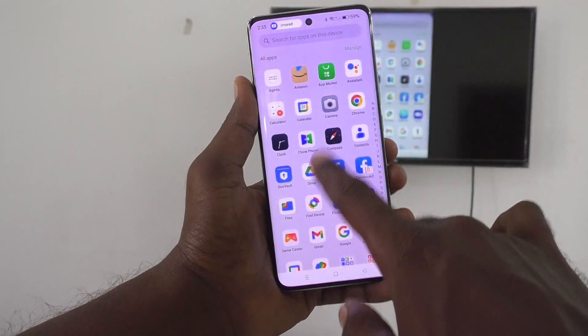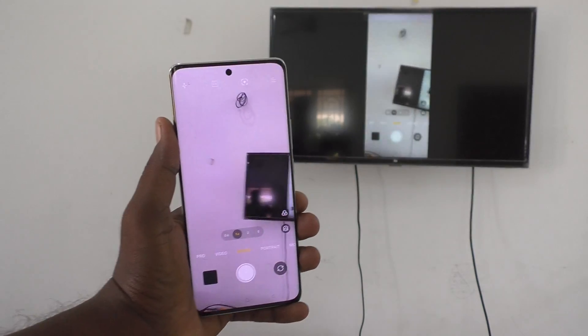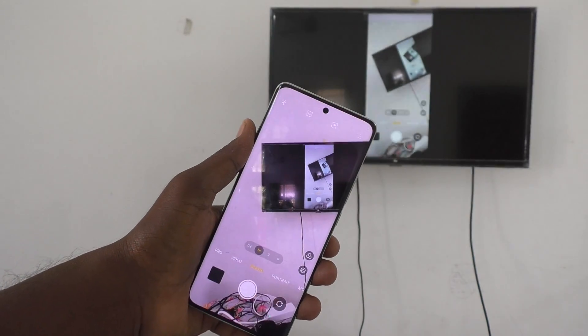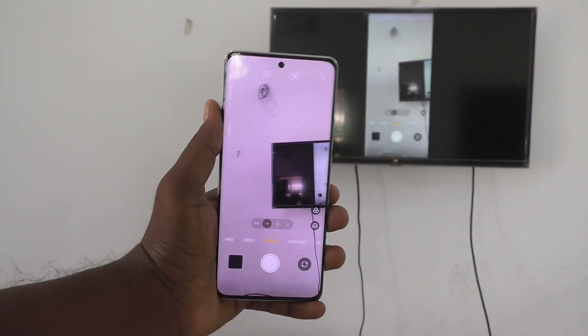You can see the mirroring on the TV. If you open the camera on your phone, it also opens on the TV. So with this method you can easily do screen mirroring without using the Google Home app on your Oppo Reno 11 Pro. That's all friends, thanks for watching, bye.